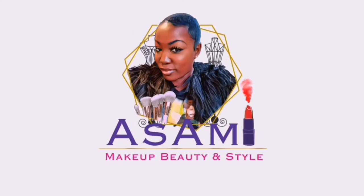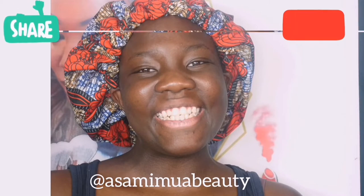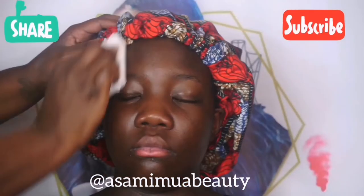Hi guys and welcome back to my channel. If you'd like to see how I transform my beautiful daughter from this to this, deliberately using the wrong colour foundation but bringing it back, stay tuned.